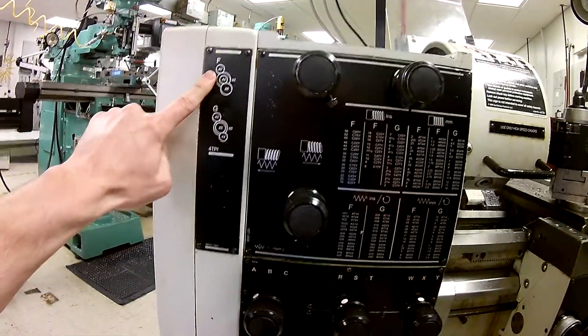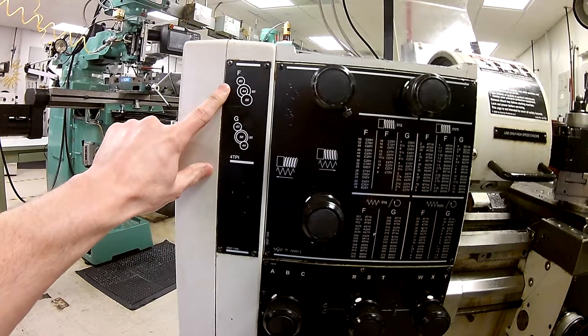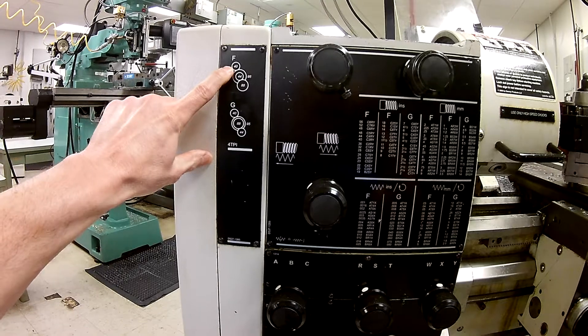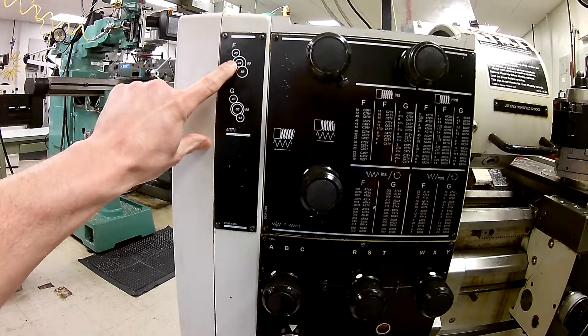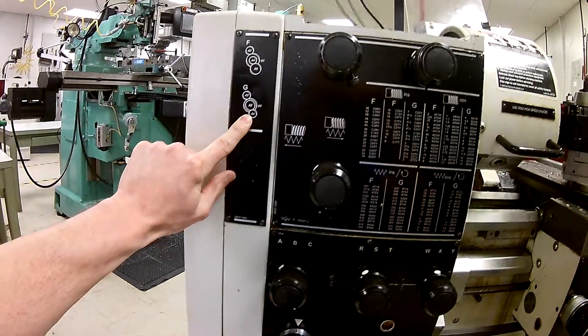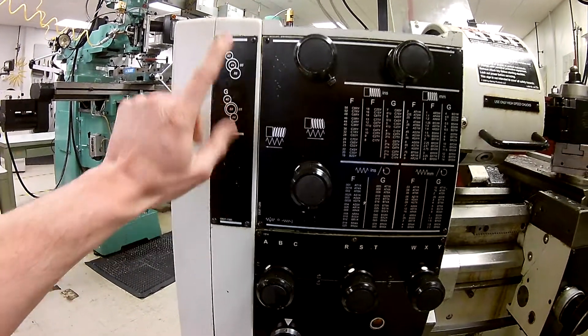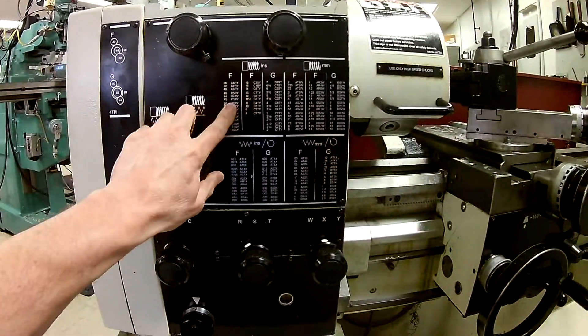Now let's look at the feed side. You'll see F and G settings here. Pay close attention — even though two gears are both 40-tooth, the 44 is in the middle and 88 is at the bottom in one configuration, whereas in the other the 88 is in the middle and 44 is at the bottom. This gives different ratios. We're running F.